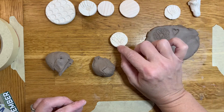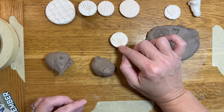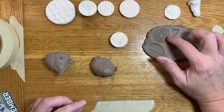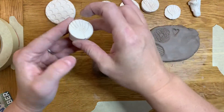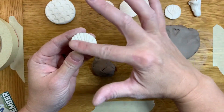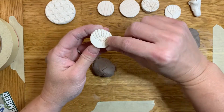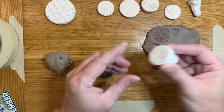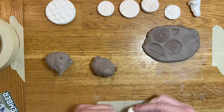With a stamp, what you need to remember is anything that is lower or carved down is going to create a raised line in your clay. Anything that is the top surface is going to press down — so on this stamp, the lines are going to create a raised surface and the flat areas are going to be pressed down like that.